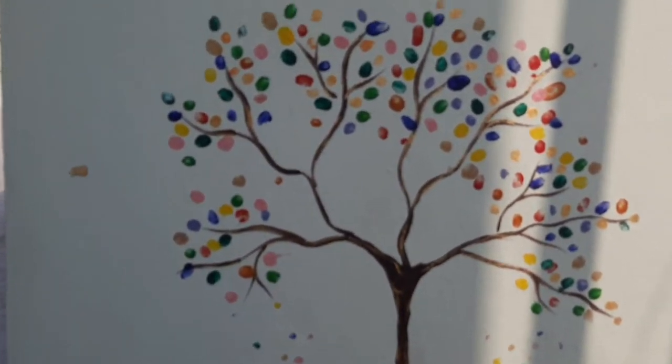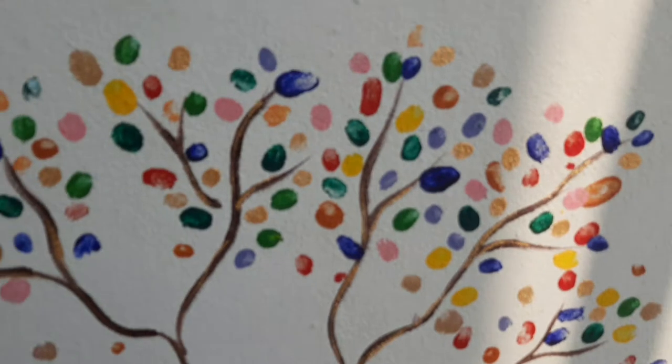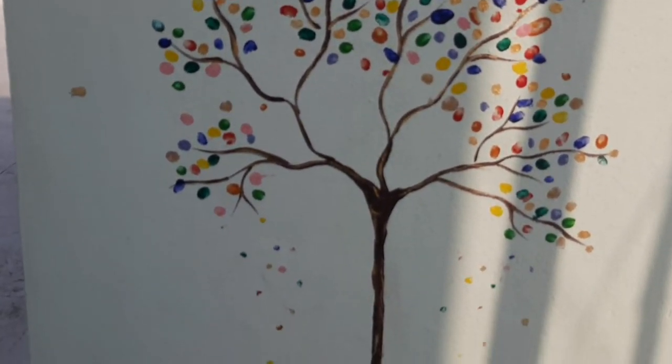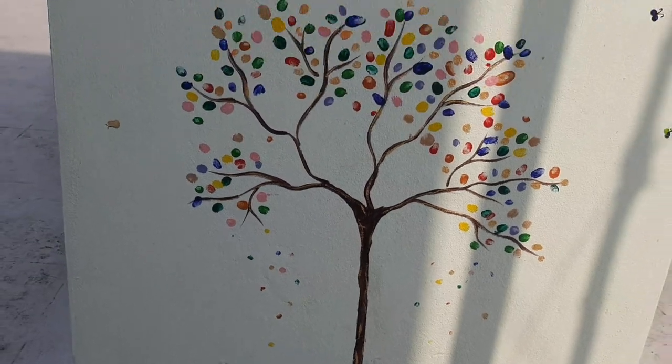If you like these paintings, please share and comment. Thank you for watching this video.